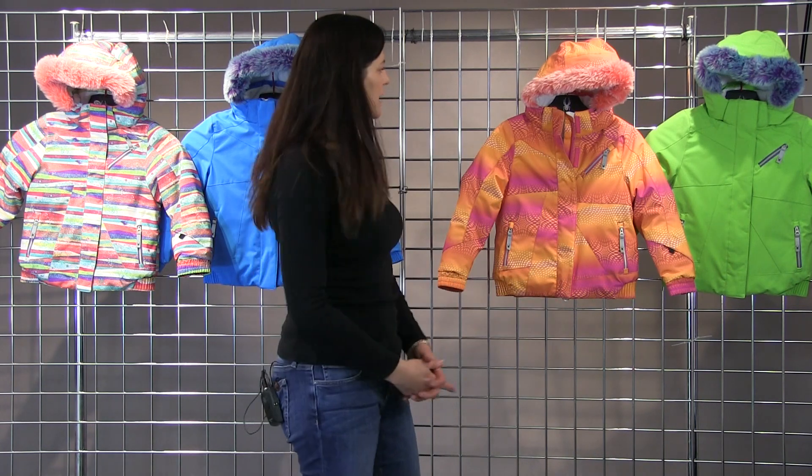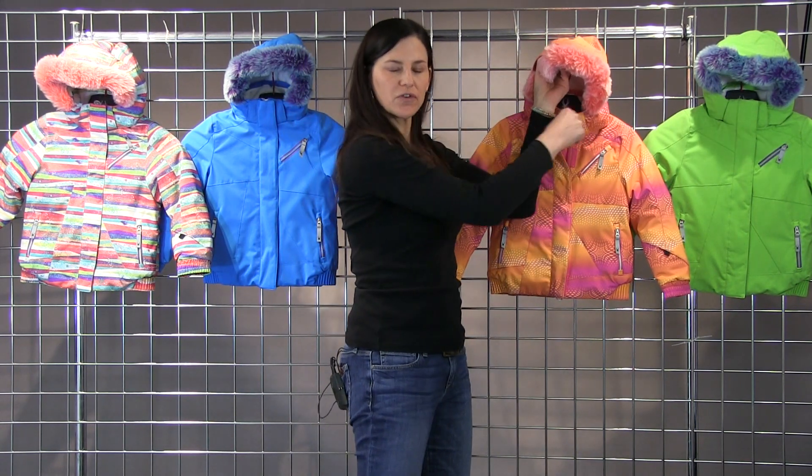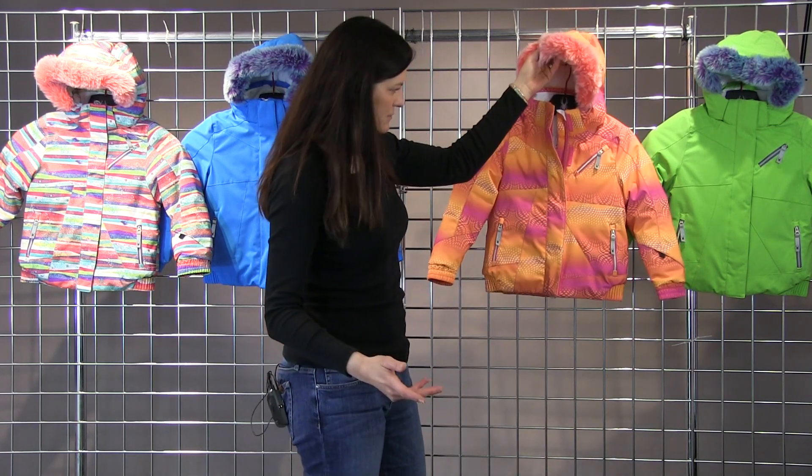Some features on this jacket: you will have the removable hood and the removable fur. So if your girl doesn't want that fur, it's easily taken off.